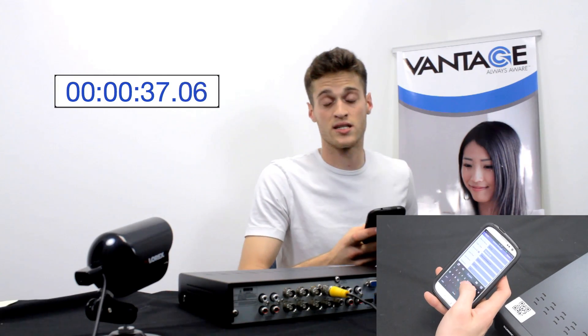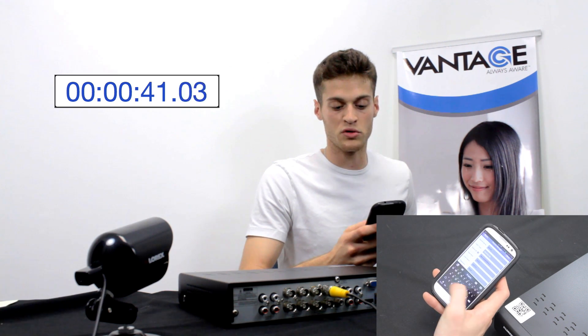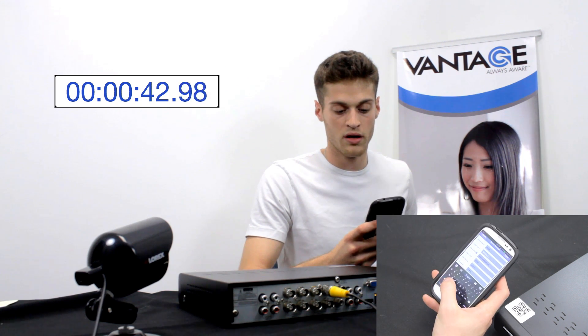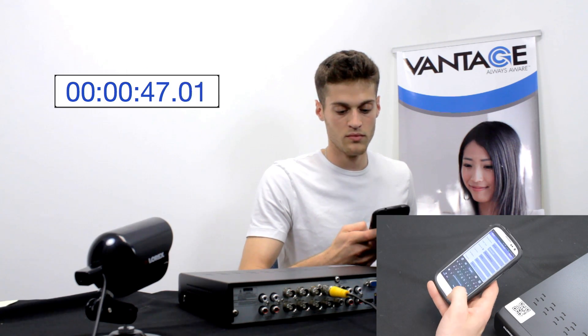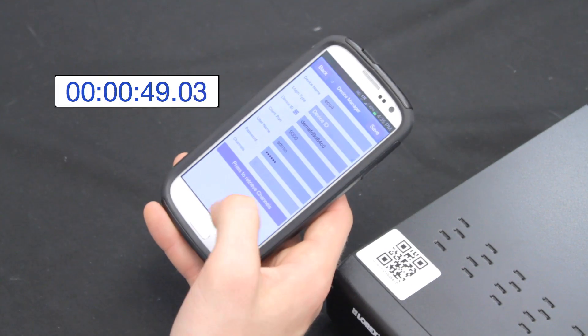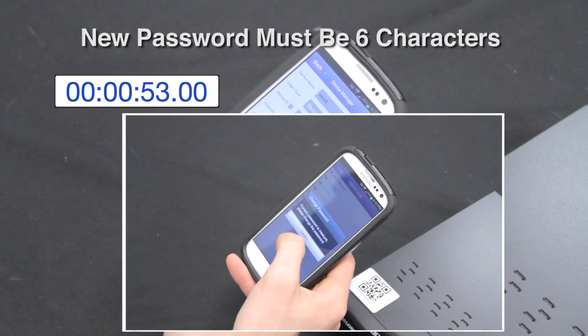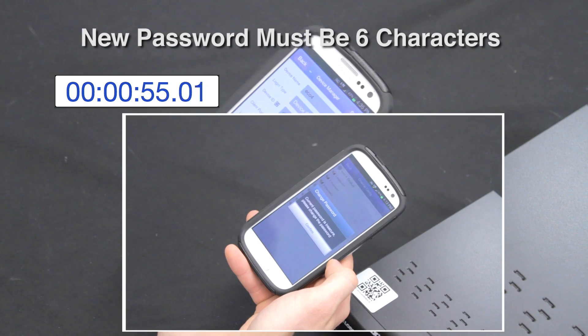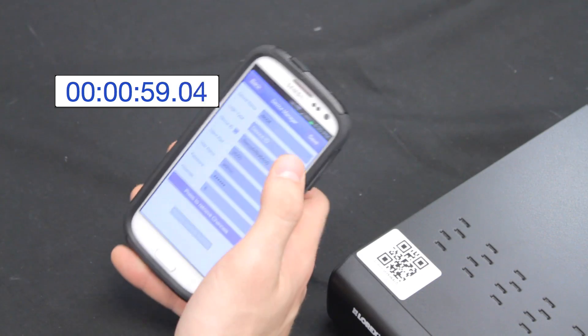I'll put in the default password, which is six zeros. Once I've done that, it's going to prompt you to put in your own password for security reasons. After setting the new password and retrieving all the channels, I'll press Save.